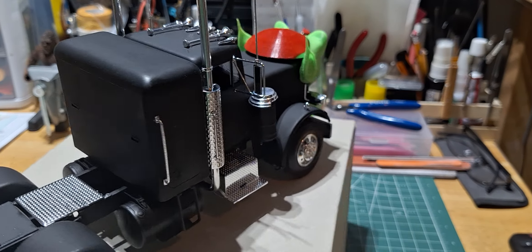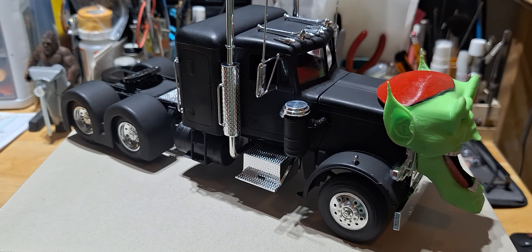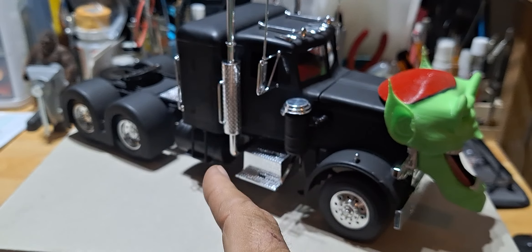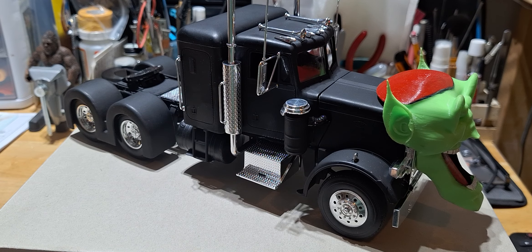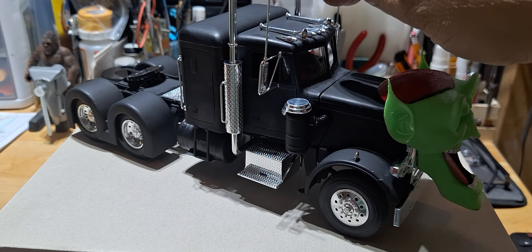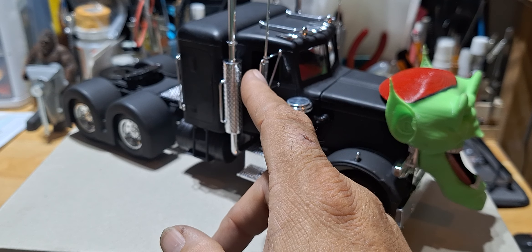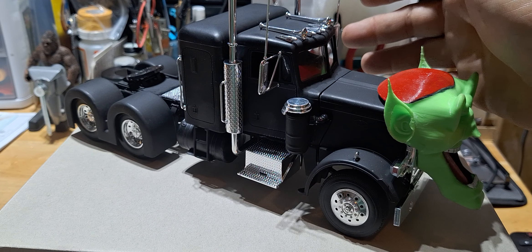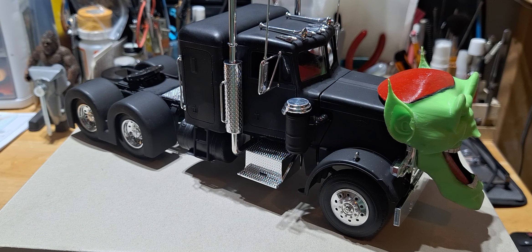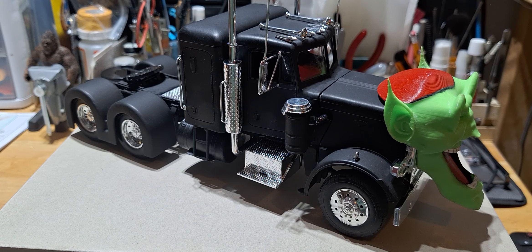It did go together pretty well — all the chrome pieces pretty much snapped together. The exhaust pipes, the grab bars on the side, stuff like that pretty much popped in. All the stuff on the roof popped in. I did put some glue on the mirrors because I have bad luck with mirrors. I also put some glue on the two lights on the fenders — I think those are turn signals.